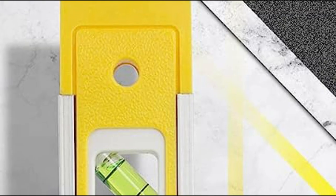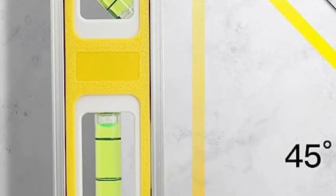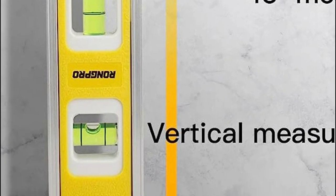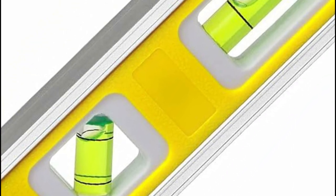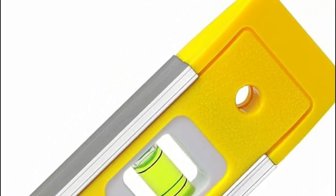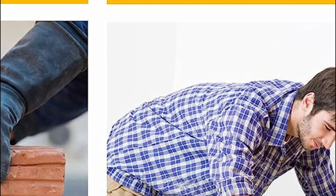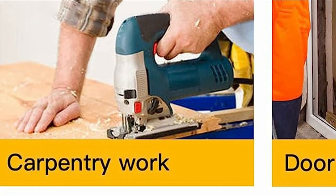Durability and accuracy are at the forefront of this level's design. It boasts shock resistance, ensuring it remains intact and undamaged even when used at elevated heights. Ideal for decoration, home furnishings, and related projects that require precise alignment, this level is a perfect companion for woodworking and personal wood processing tasks. From measuring wall locations and spacing between hangers to leveling nails and windows, this versatile tool streamlines your work and provides reliable results.